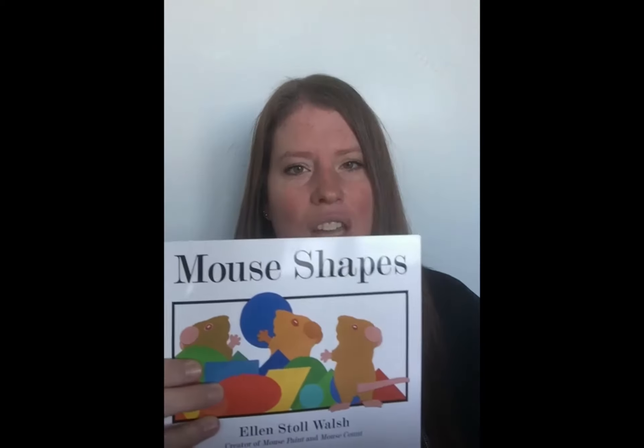Hi friends, welcome to lunchtime learning. My name is Andrea and I'm a student at the University of Utah. Today we're going to be talking about shapes. We're going to be reading a book called Mouse Shapes.